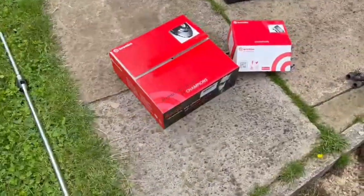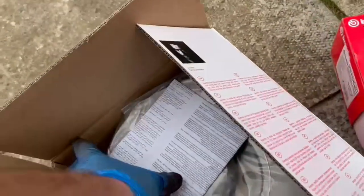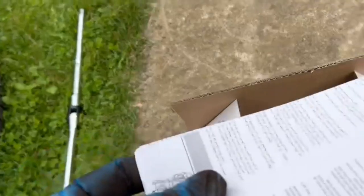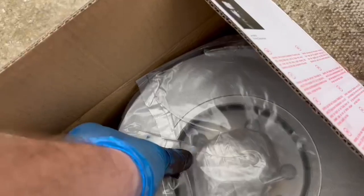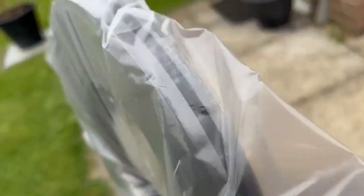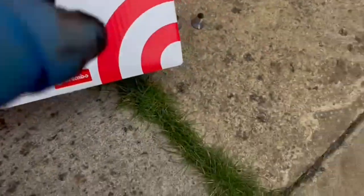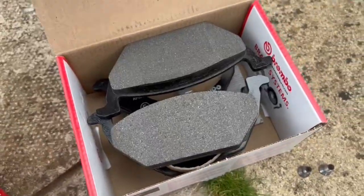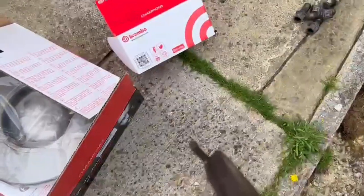Here are the new parts — Brembo, the choice of champions! Crack open the box — there's some instructions and legal stuff, and here we go: the brake disc from Brembo. I'll be stopping like nobody's business. And Brembo pads as well. Compared to the old ones — a bit dirty on the old ones, but pretty much the same size.